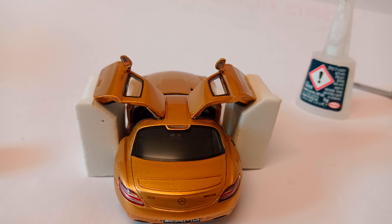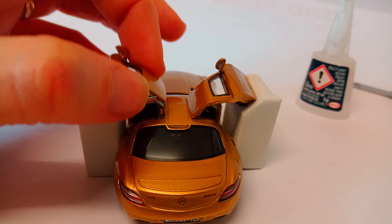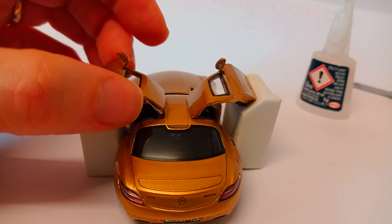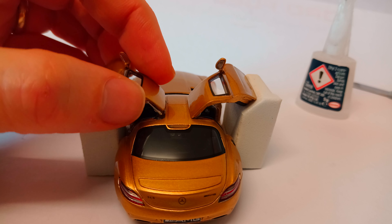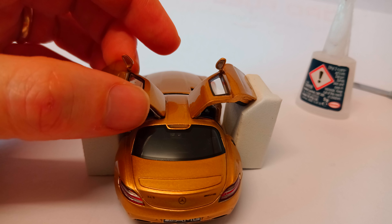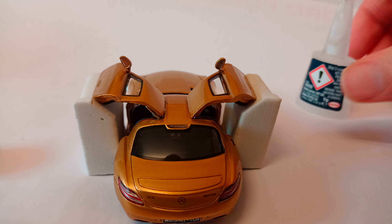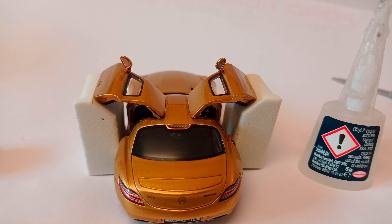Hello, welcome to my repair video of the Spark Models AMG Mercedes SLS. If you've seen my quick review and unboxing of this model, you'll have seen me attempt to close the door, which is something that should not be attempted. It turns out there are no warnings for that, so I'm left feeling a bit silly. Now I'm ready to do a repair, and I'm going to use some super glue.